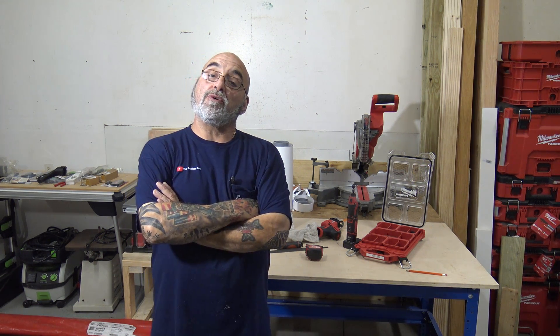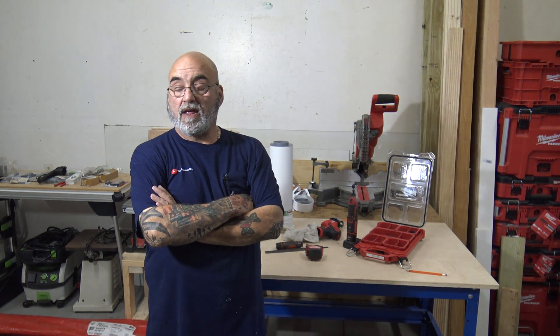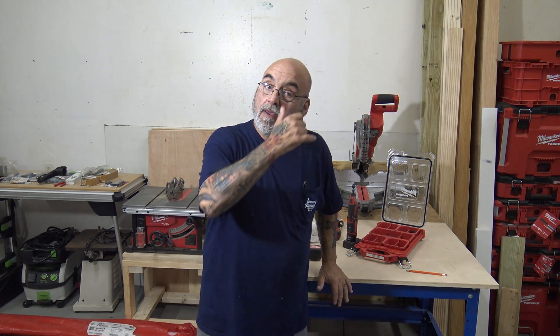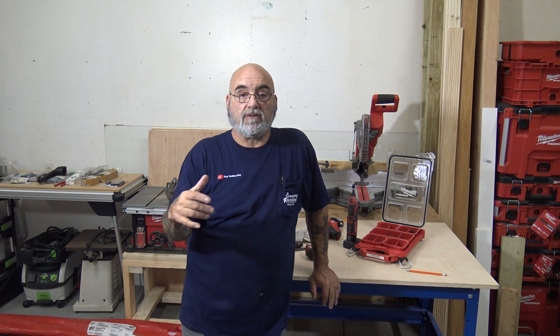I'll have my email in the description below if you're interested in my training - just email me and I'll send you the information. I also started a Patreon page to help manage the hundreds of questions I get, since I spend countless hours at night answering them. Thank you for all the comments, subscribes, and likes - hit that notification bell and it'll notify you when I post a video. You all have a nice weekend, be safe out there, and I'll see you on the next video. Bye-bye!